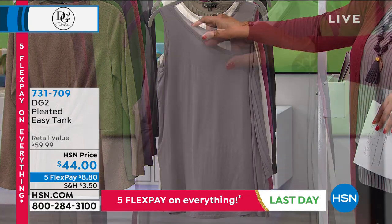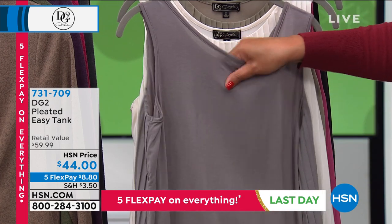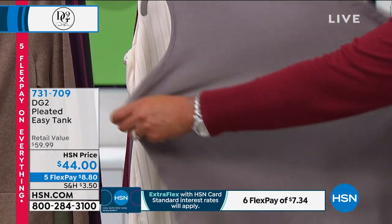The secret is it's 8% spandex, 92% silky rayon jersey knit. So when you stretch it, it will literally, in the back, stretch for miles.